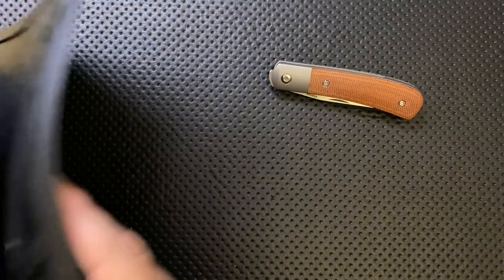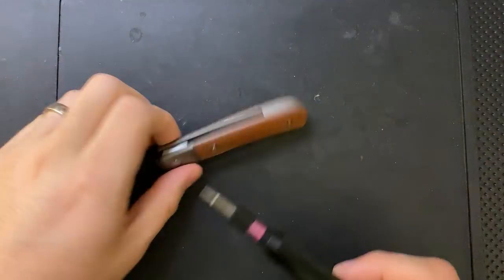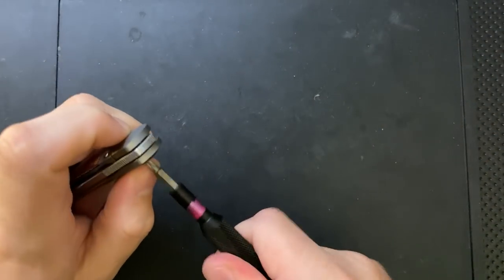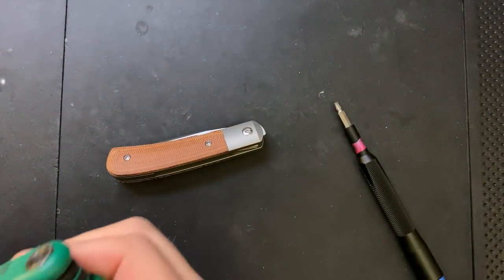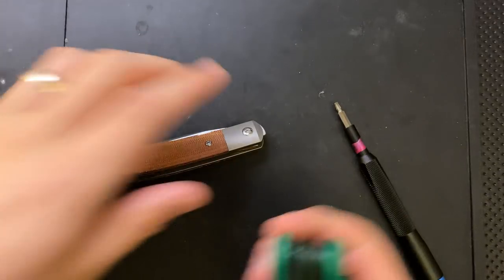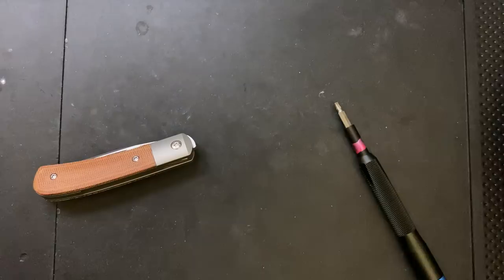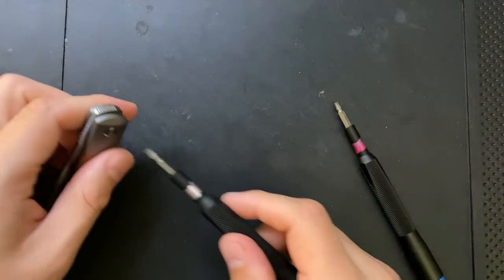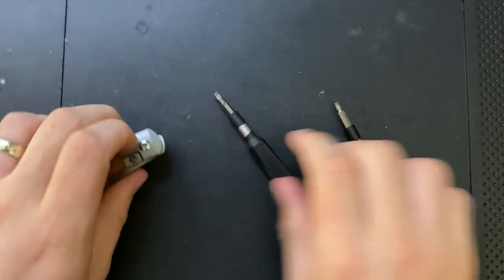The last thing I want to do is a quick disassembly and maintenance check, just to make sure everything's looking good and we don't have any problems. We do have a free-spinning pivot here, which appears to be a T8 — or wait, maybe T10. It seems awfully big for a tiny knife. It's T10. I'll be damned.